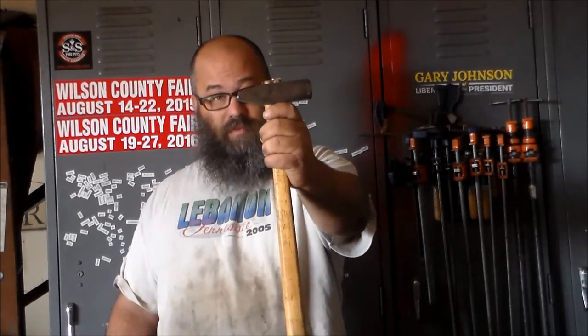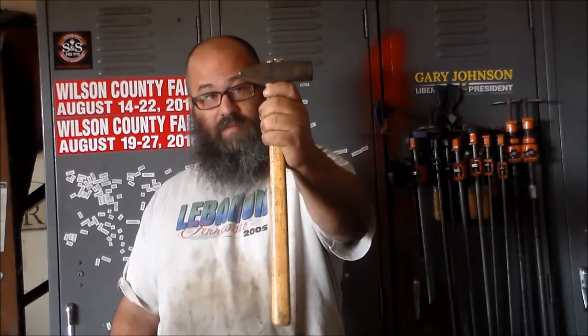Hey, y'all. It's Brandon with Voodoo Forge. I want to talk to you a little bit today about some types of blacksmith hammers. Most people, when they think of a blacksmith hammer, this is what they think of.